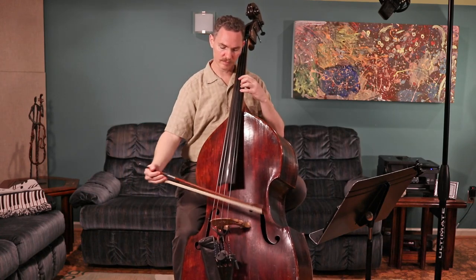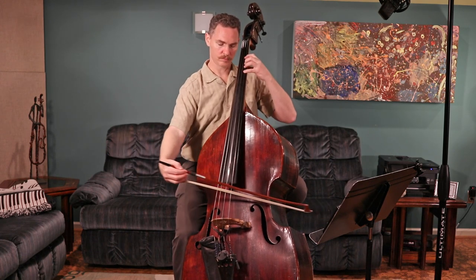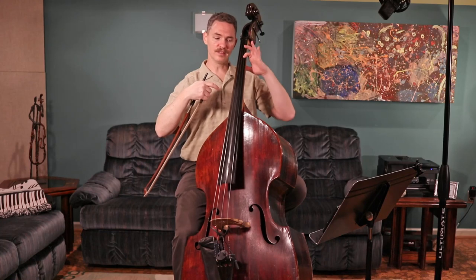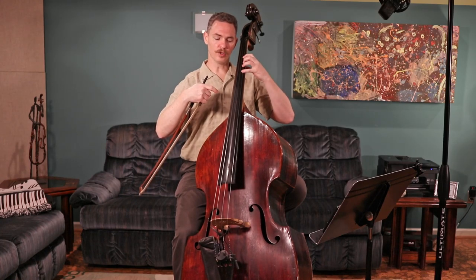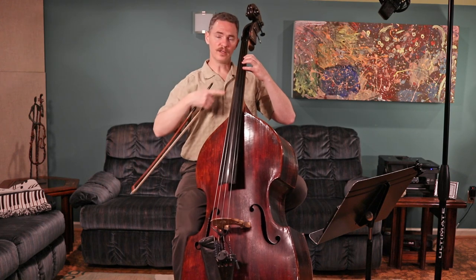Watch as I do that. When I go to play the A, I just relax these fingers — they stay right over the string. I'm not thinking about lifting my fingers; I'm thinking more about relaxing them so they stay right over the string. And whether you're sitting or standing to play the bass, the same concept is true.